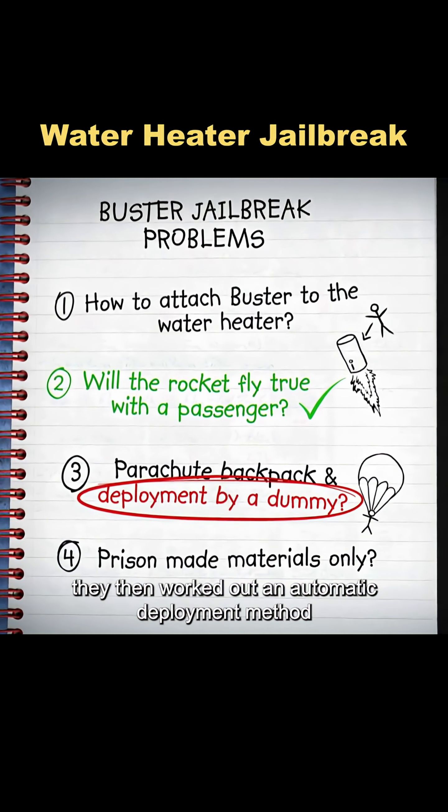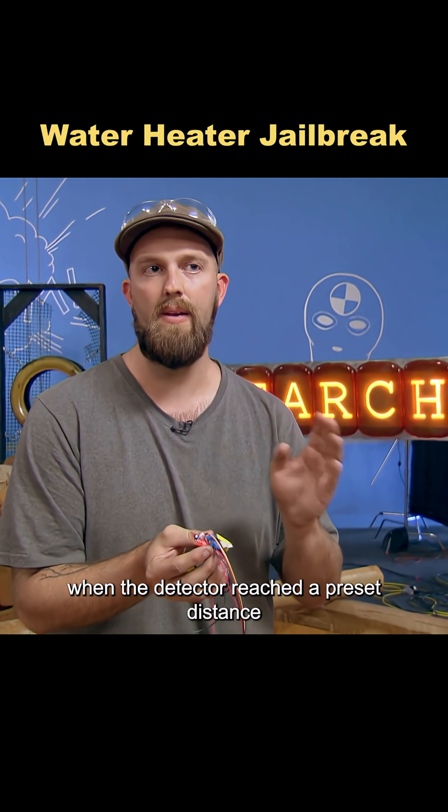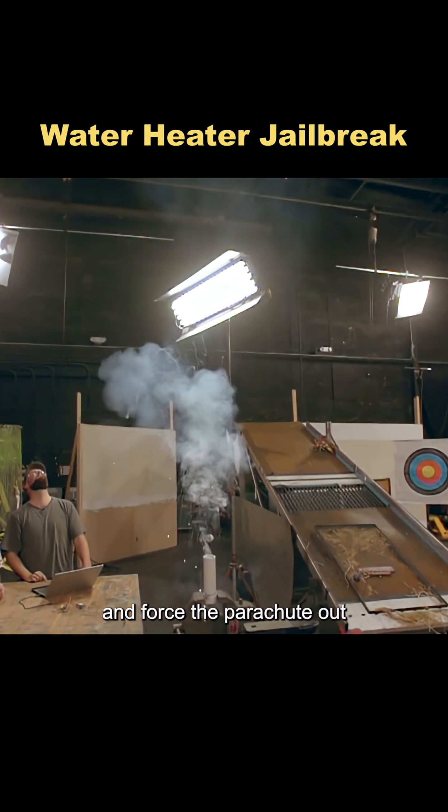They then worked out an automatic deployment method using an altitude detector and a small charge. When the detector reached a preset distance from the ground, it would send a signal to the payload, which would ignite the charge and force the parachute out.